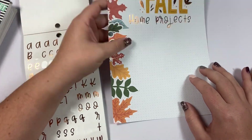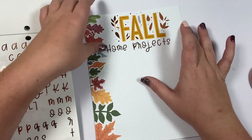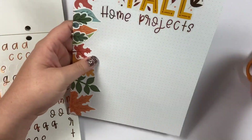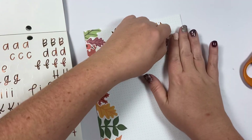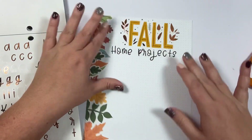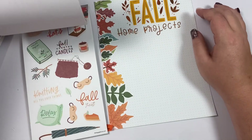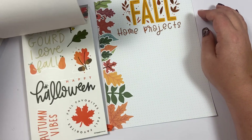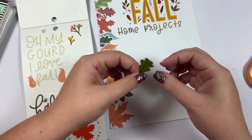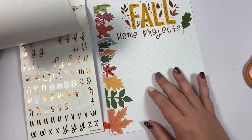'Fall Home Projects' — now I kind of don't like that this is not centered; I should have started over here. Peeling those up would be a nightmare, and I don't have any undo, so we're going to leave it. Maybe if I put a leaf over here it'll help fill that random gap. Yes, that looks so much better!